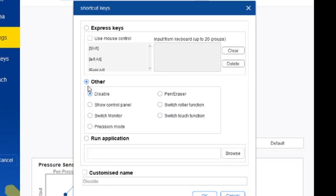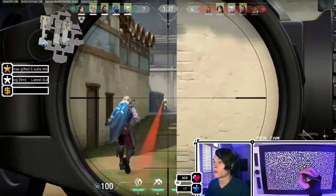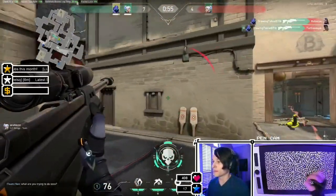Now before you go into a game, I highly, highly recommend that you disable any extra buttons on the pen itself. Not only are they tricky to use while playing, but they will also cause your aim to stutter and can cause inputs to drop.